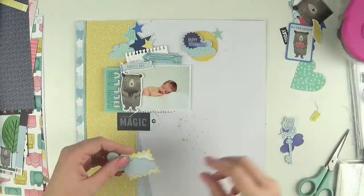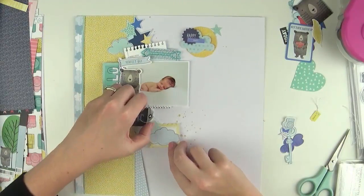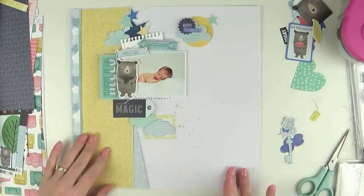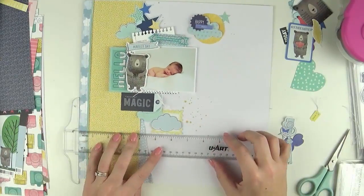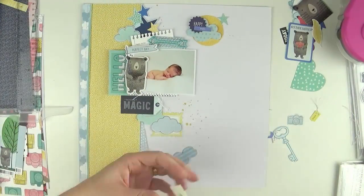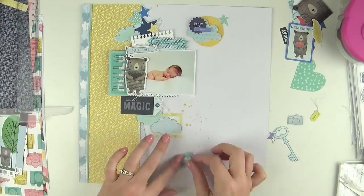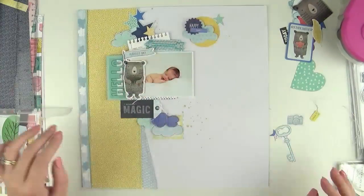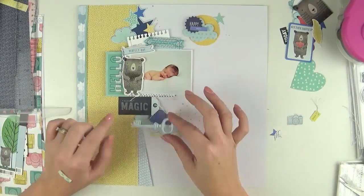I've also layered underneath those clouds a yellow label which was from the sticker book. With this collection I did buy quite a lot of the bits and pieces — it was one of those collections where you just see it and have to have it.